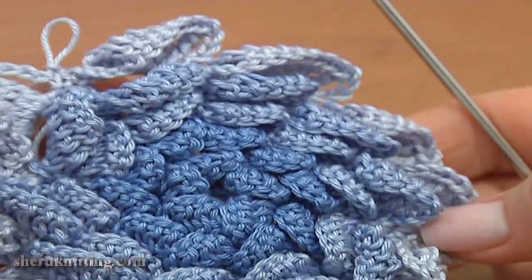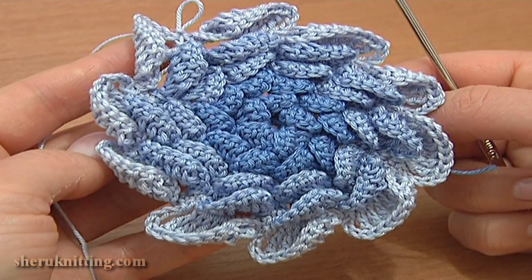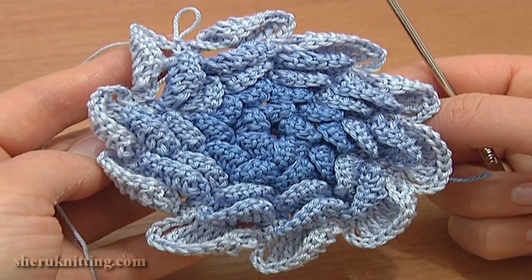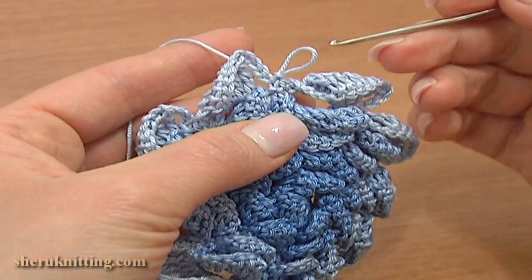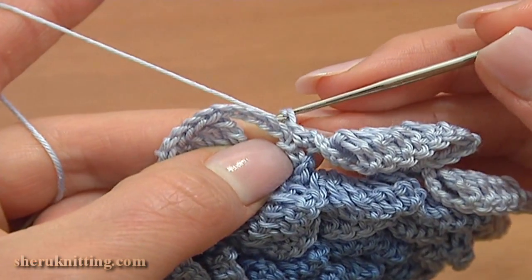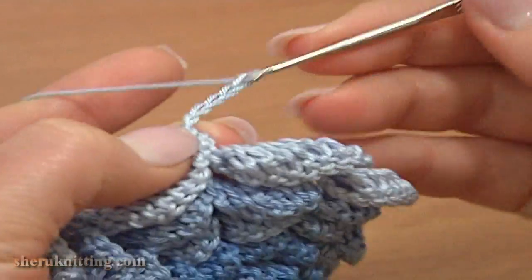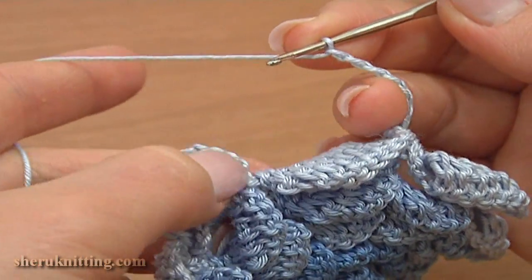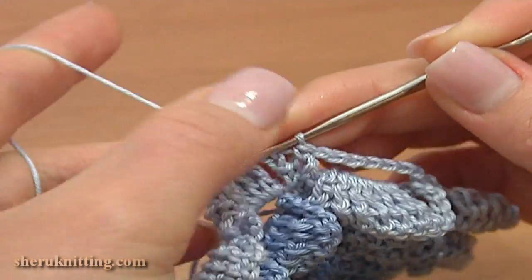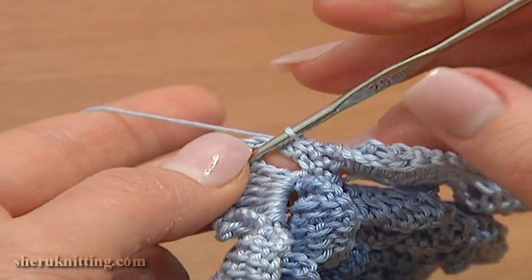I've made five layers of petals and this is only the center for my large flower. Now I'm going to continue making even larger petals in a slightly different way. Let's begin round 11 — there will be chain spaces as a foundation for the petals. Make one chain stitch up, then chain 6 for the chain space: 1, 2, 3, 4, 5, 6. Single crochet through each of the next two single crochet stitches between the petals.